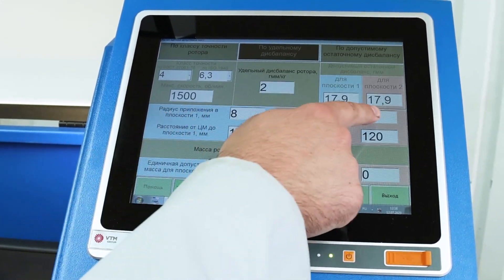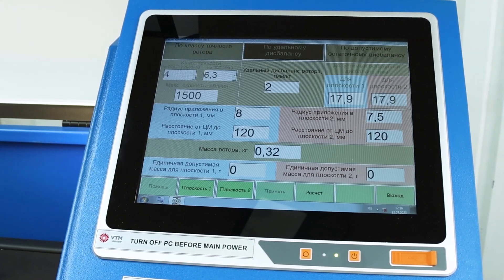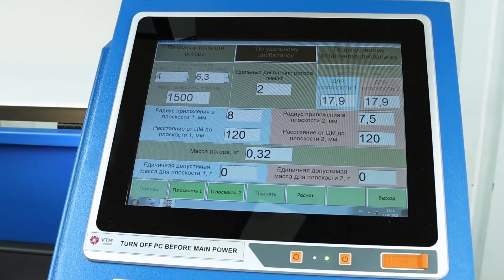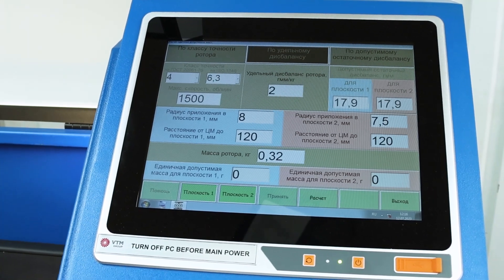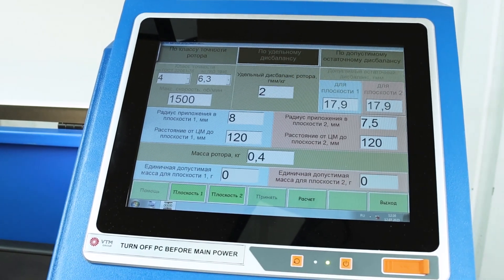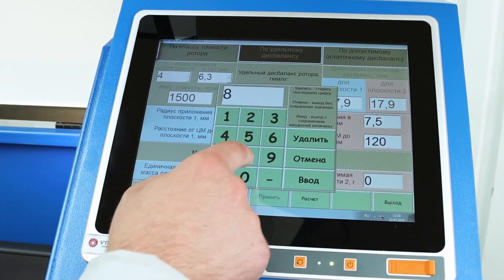Next, in these boxes, we set the radius of the rotor correction. In the next box, we put the distance from the center of mass to the correction plane — any two numbers that are the same. In the bottom line, we put the mass of the rotor. A turbocharger is anything that will spin, and we put that value here.